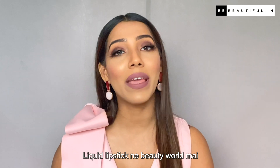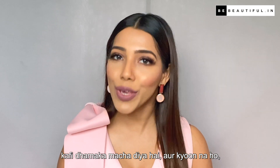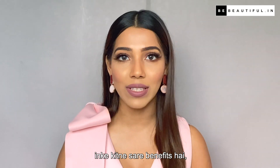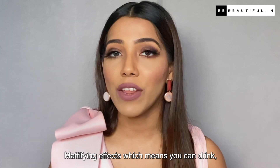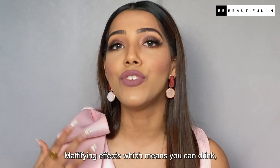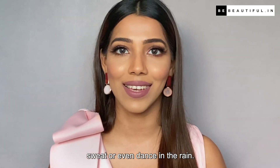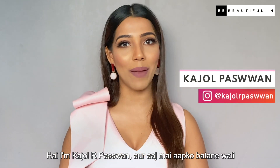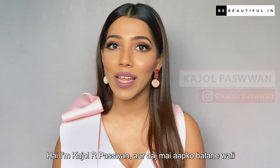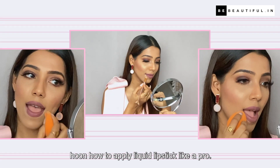Liquid lipstick has made a lot of waves in the beauty world. Why don't they have so many benefits? For instance, long wear time which means no midday touch-ups, mattifying effect which means you can drink, sweat, or even dance in the rain. But have you ever thought, what is the right way to put it? Hi, I am Kaja, and today I am going to tell you how to apply liquid lipstick like a pro.